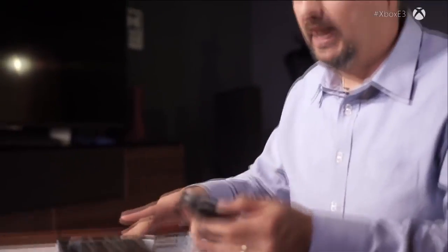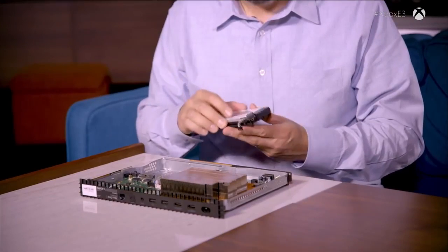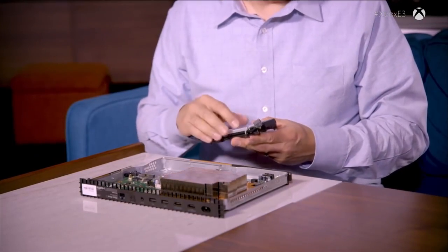I want to talk a little bit about the hard drive. One of the things about 4K gaming is that 4K games are going to require a lot more data — higher resolution textures and more of them. In order to keep game loads and install times reasonable, we knew we needed more performance out of the hard drive. We start with the right component, but we can't just throw that component into the system, because how the drive performs can be influenced by a lot of different things — particularly vibration.